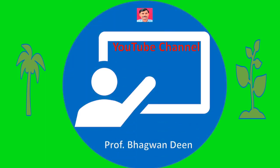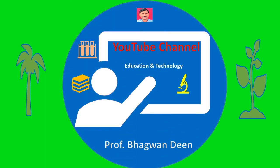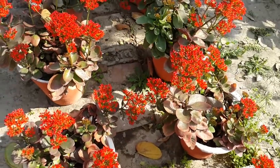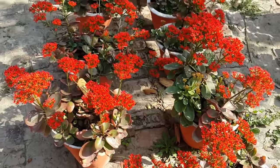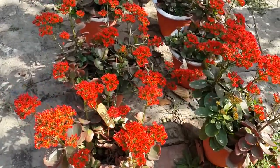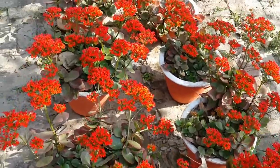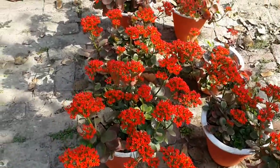This YouTube video is brought to you by Professor Bhagwan Deen. Kalanchu is a wonderful flowering plant of the succulent group. It is popular because of its wide range of colors, long lasting flowers, and low water requirement.